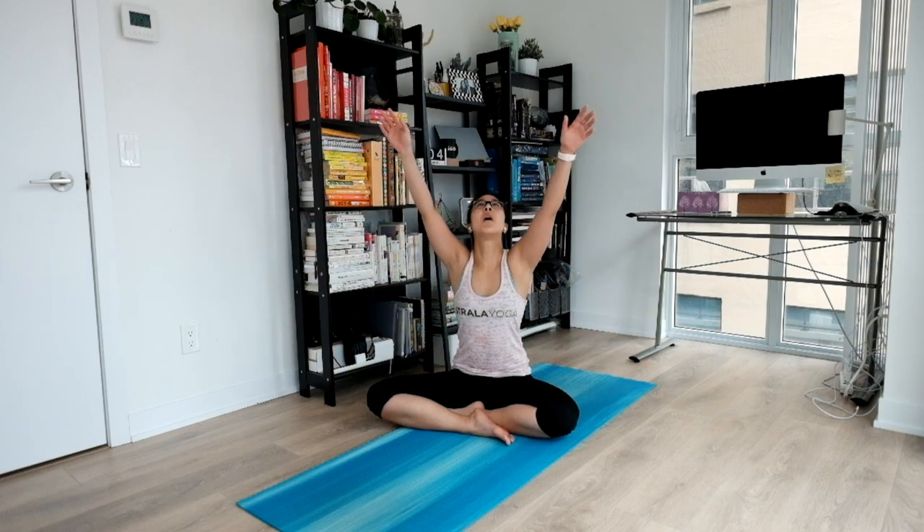Start to focus your attention on your inhales and exhales. With each inhale, gently lifting you up. Big inhale, float your hands above you, palms together and your thumbs right in front of your heartbeat. Sitting here for three deep breaths.